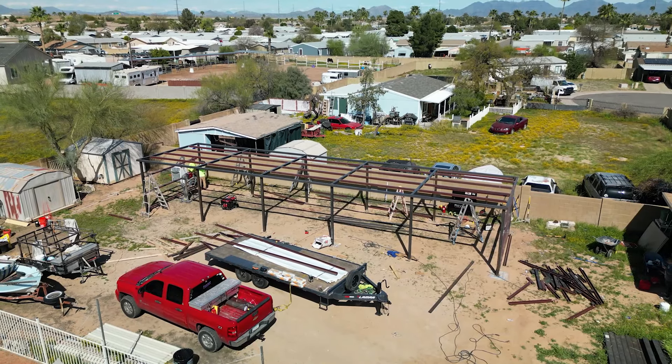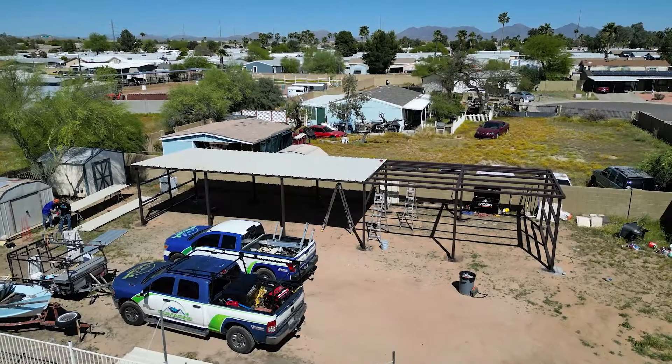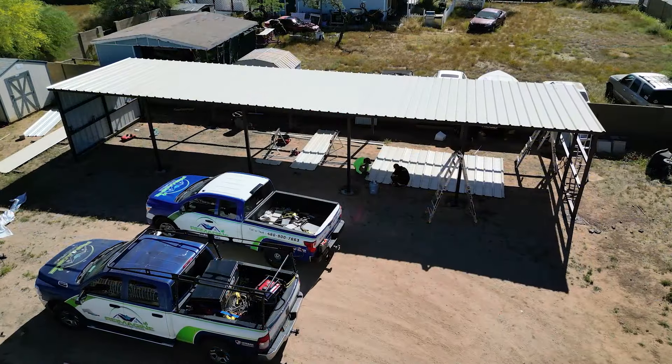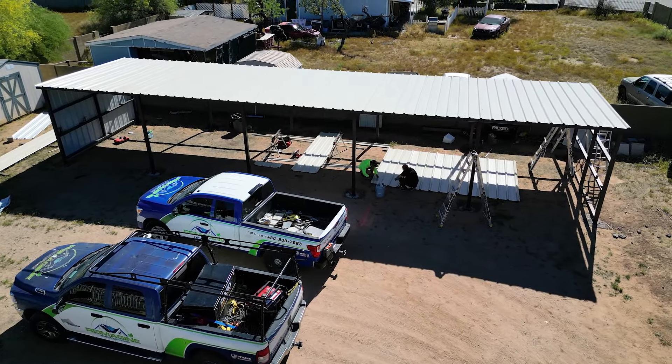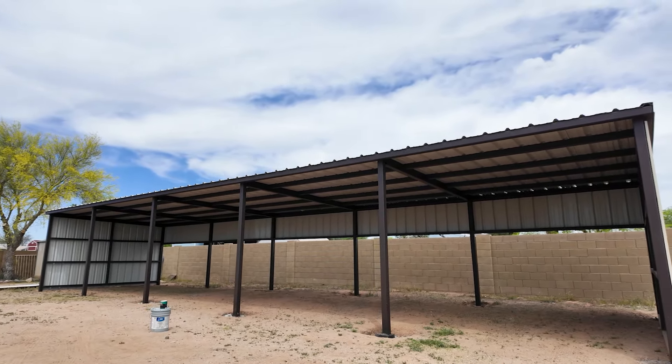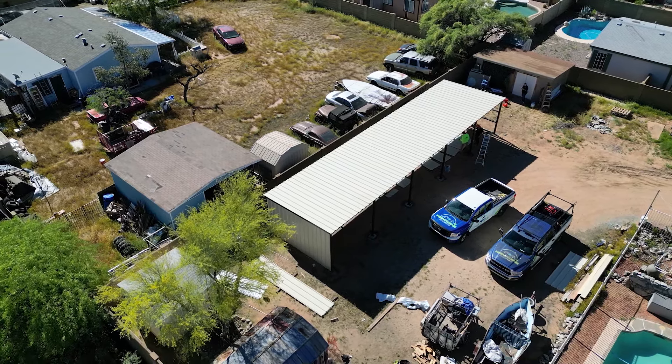This one is definitely a lot larger than the one that I've been working on. It is a solar shade structure that's doubling as a carport as well, and the fact that they can use solar and piggyback that with using it as a shade structure to also work on vehicles on his own property — which is cool.